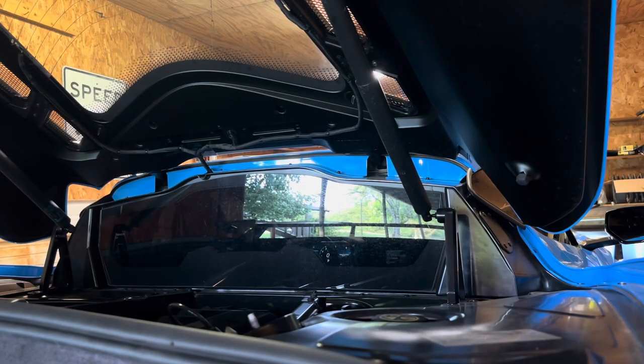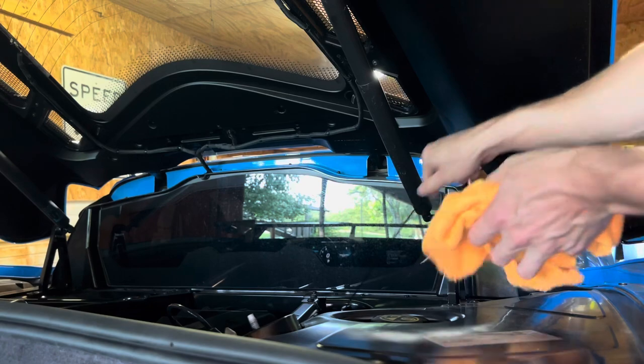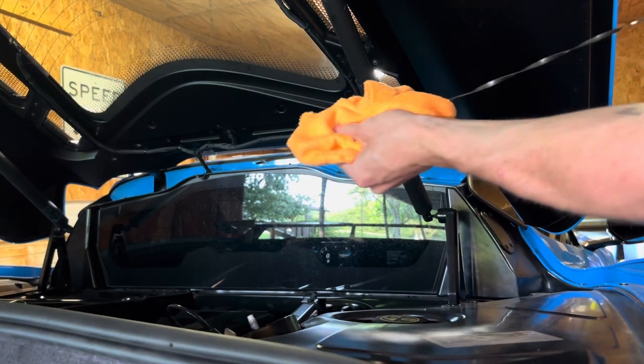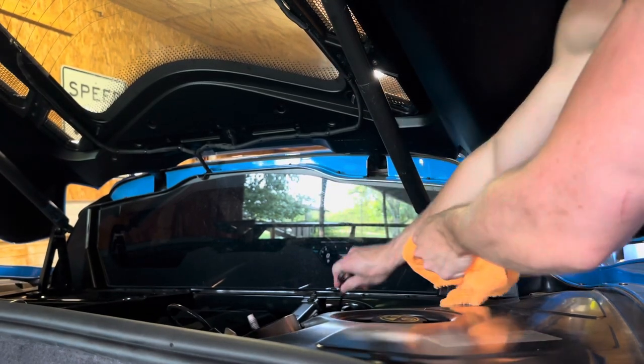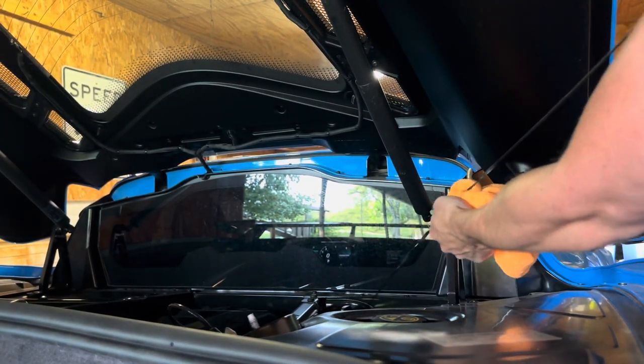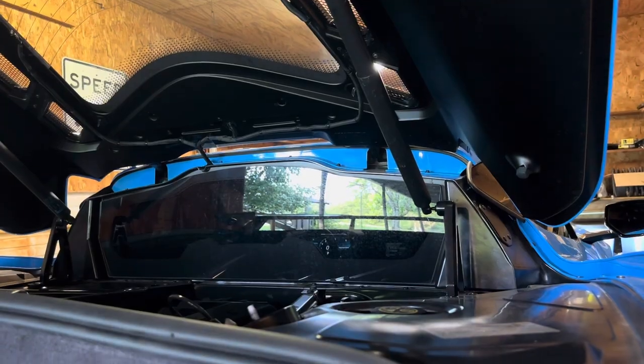Hopefully the camera will stay put while we do this. We basically just pull the dipstick out, take your microfiber and wipe off all the old oil, shove it back up in the hole, and then pull it back out.